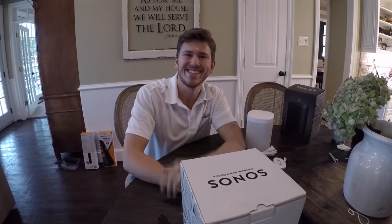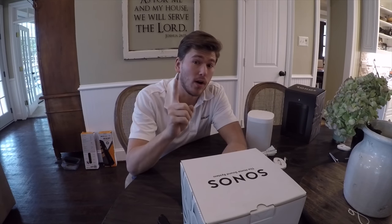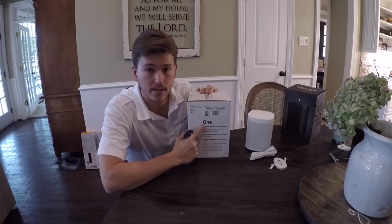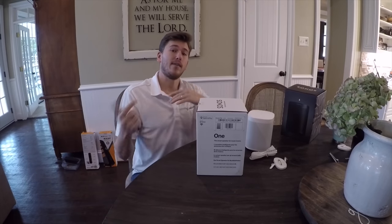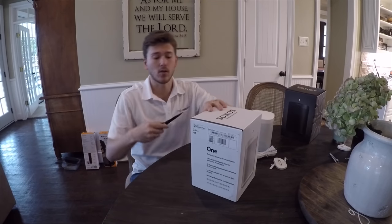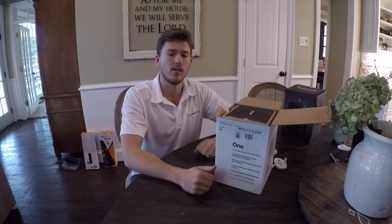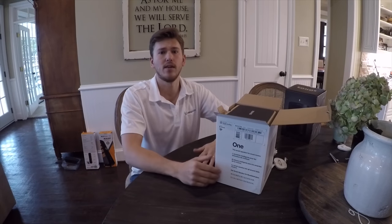What is up guys, this is Zach with Dream Media Home Theater. Today we're gonna be unboxing the Sonos One — not the Play One, but the One. The difference is that this particular model has Alexa built in, which is great for giving you the ability to do voice control without having to have an Echo or a Dot or any of the Amazon products in your home. This is gonna be a better quality audio at a very reasonable price point — retail on this is $200.